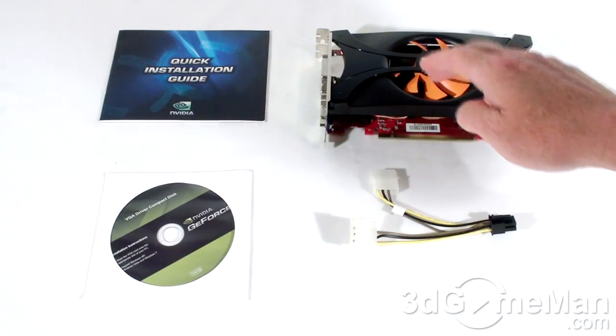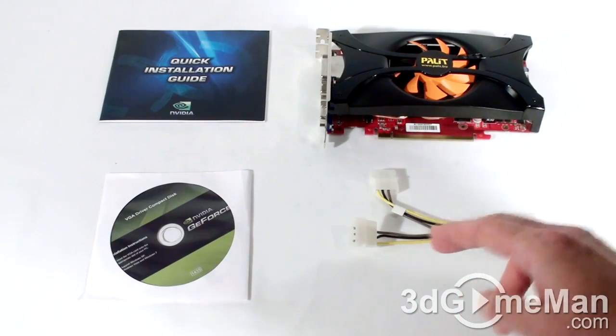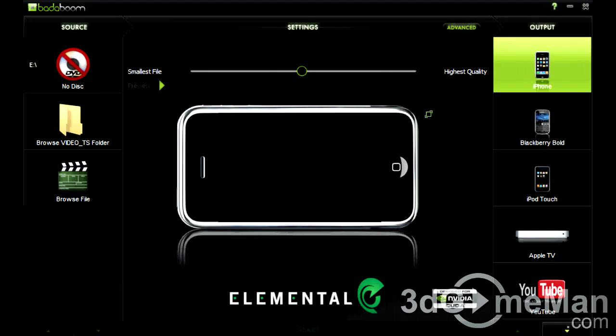What's included with this video card is a quick installation guide, software drivers, as well as one 6-pin power adapter. They also include a trial version of Badaboom conversion software.